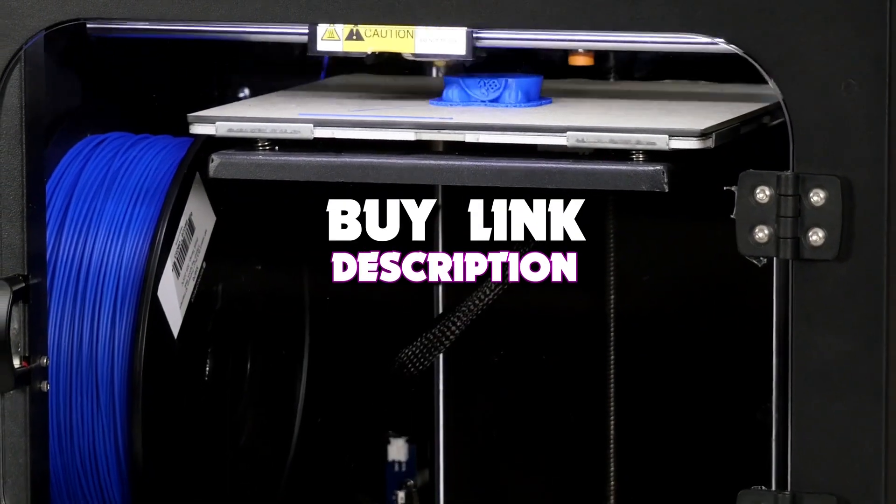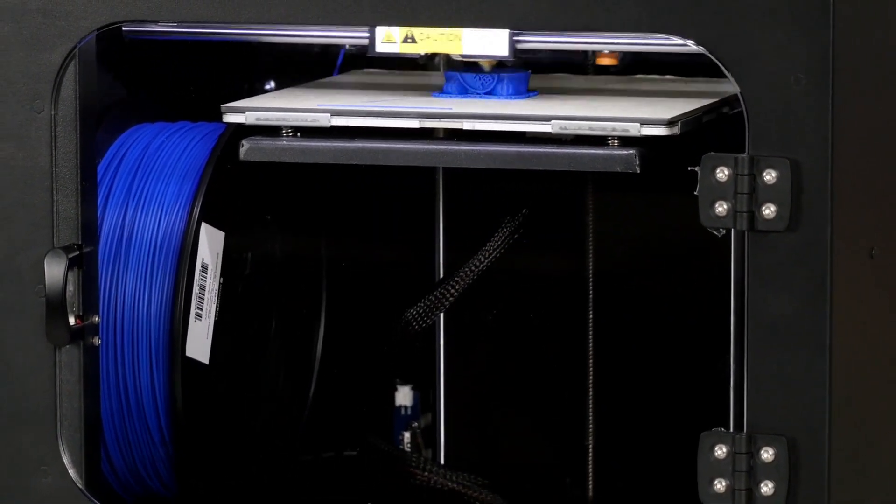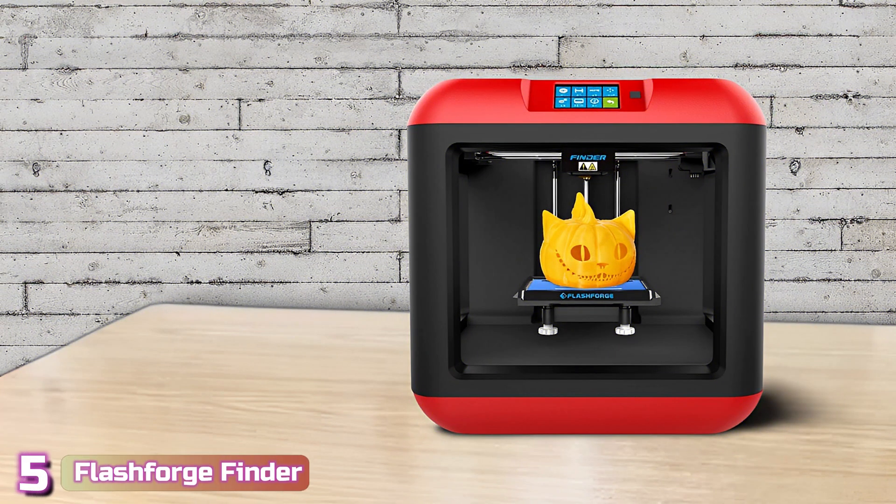If you want more information, we also put the links in the description box down below. Starting our list with number 5, we've got the Flashforge Finder.